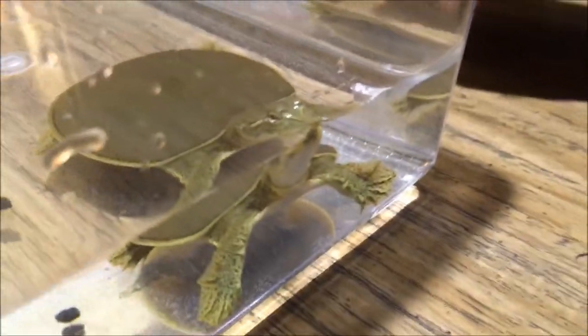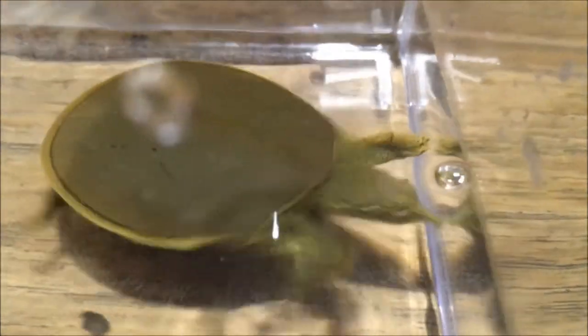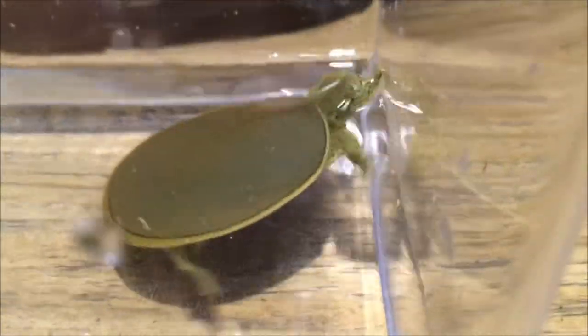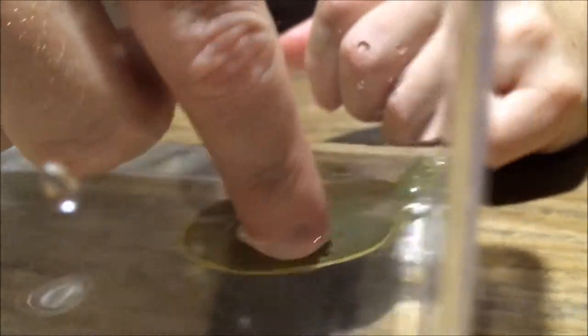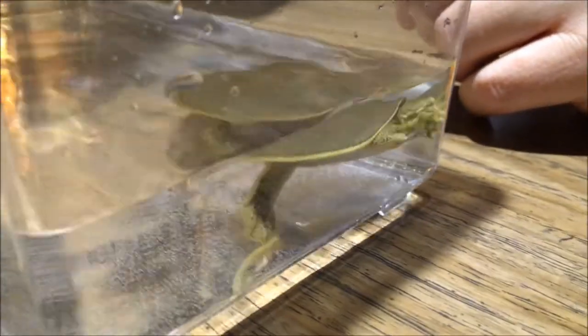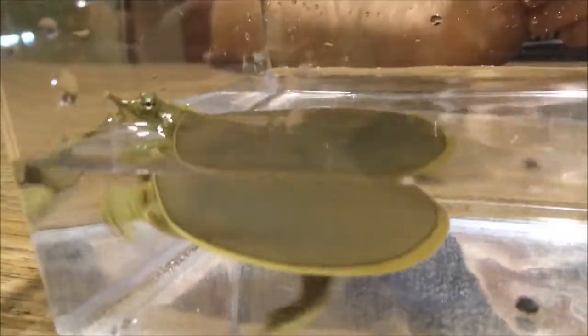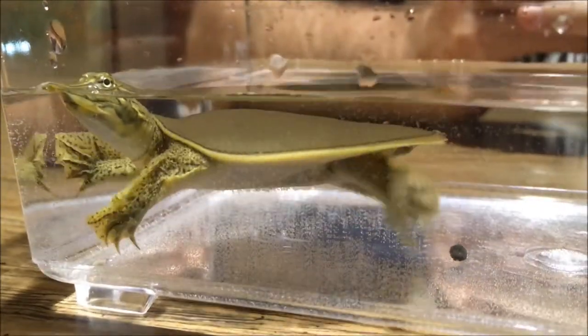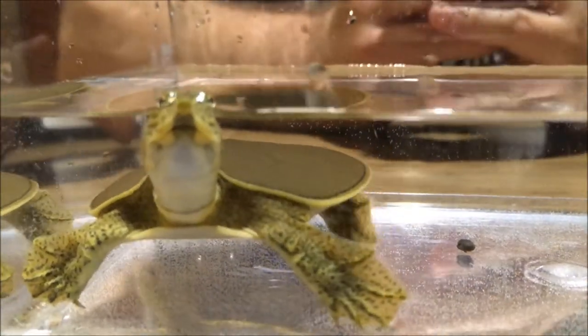Soft-shell turtles are endangered in some parts of the world — people like to eat them a lot — and in some parts of North America, soft-shell turtles are endangered. But in Texas, neither the smooth nor the spiny soft-shell turtles are endangered, which is extremely cool. These little guys are really cool to look at, and people do try to keep them as pets, but overall they're the most sensitive of the water turtles. Because they are soft-shells, they are more susceptible to disease and their surroundings. So if you consider getting one as a pet, really think about it and research it first, because it might not be the best pet for a small child who might not be able to give it the care it really needs.